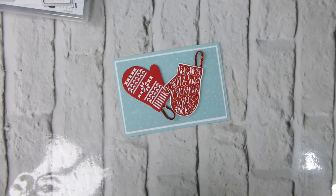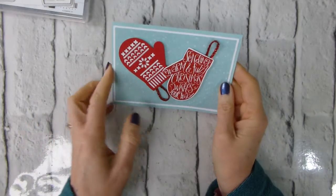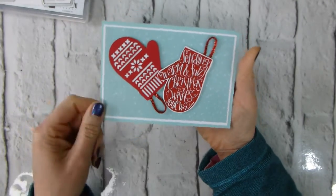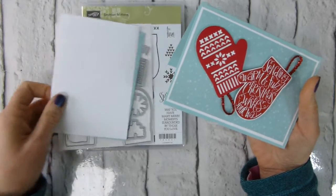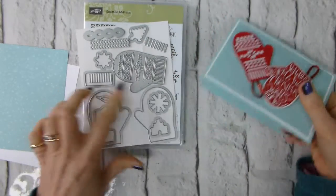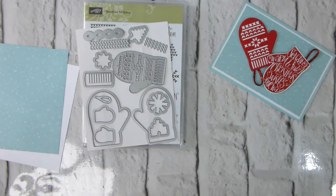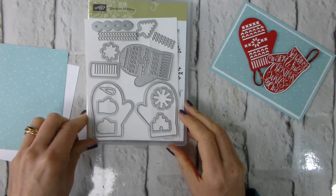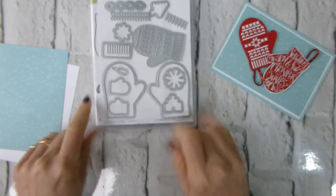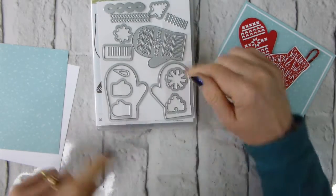Hi there, it's Liz Yule from Old Stables Crafts. Thank you very much for joining me again today. This is another of my advent countdown projects — it's this cute little card which uses the Smitten Mittens stamp set and matching framelits, which are the Mini Mittens framelits. You've got large and small versions.